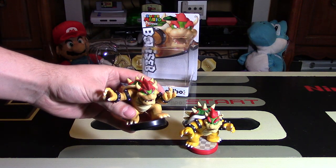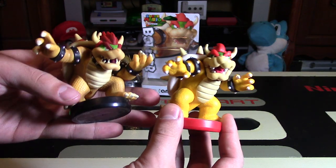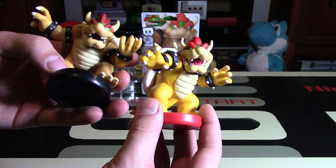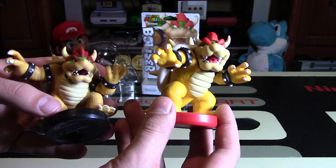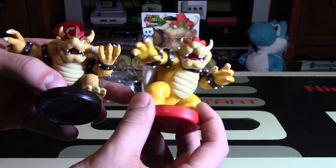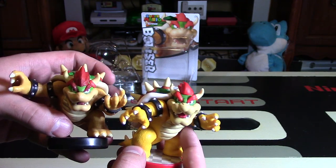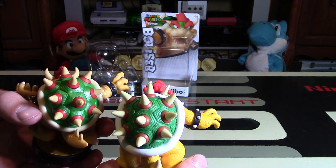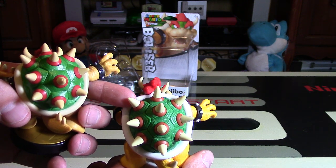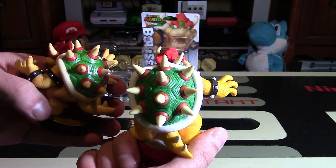Comparing it to the other Bowser from Super Smash Brothers, right away you can see the coloring differences. The one on the right — the Mario Party one — is a lot brighter in color tone and everything just seems to pop more. The Super Smash Brothers one seems a bit more vicious and serious, while this one is brighter and a bit more happy-looking. His skin is obviously a brighter yellow, the flames are a bit brighter, and even the green looks slightly different. On the back, looking at the shell and spikes, this one is more burnt orange while the Mario Party one is a brighter orange — I'm not sure why they changed that.